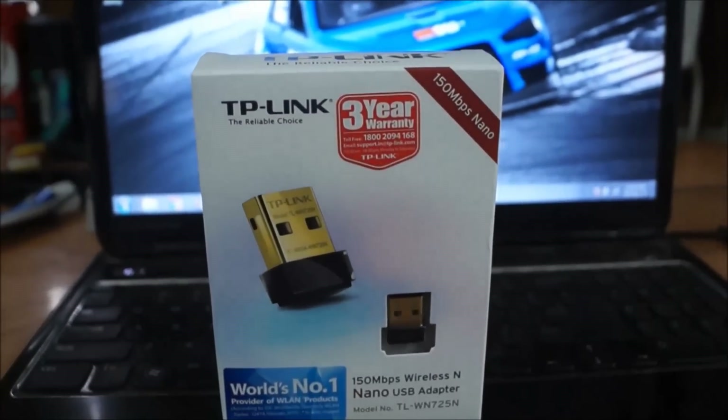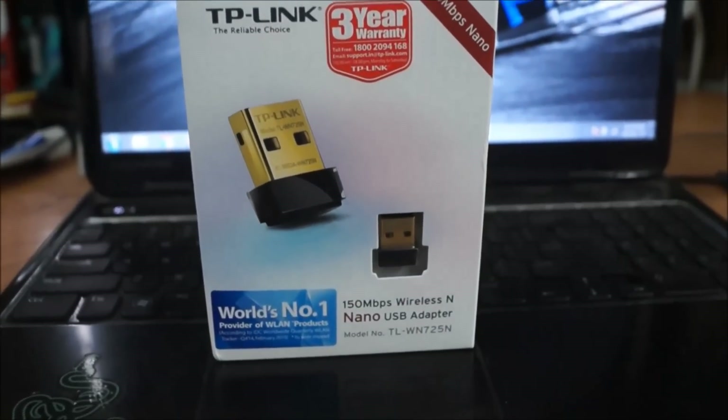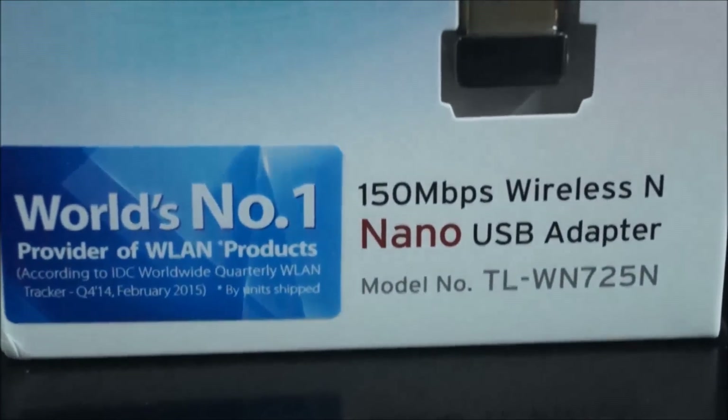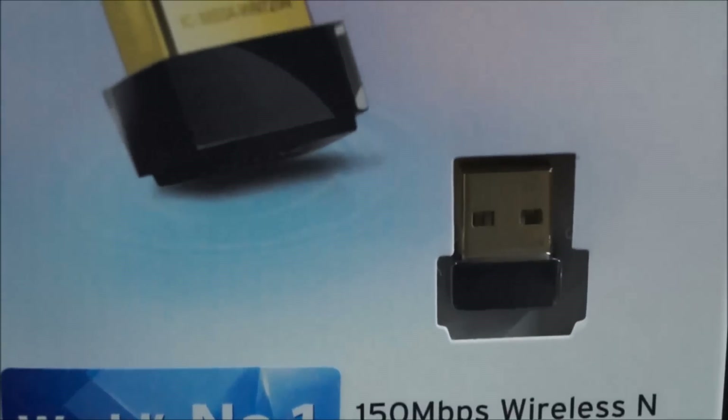Hey, what is up guys, this is Nish for TekkenTravel, and in this video we are going to be taking a look at how to make any PC wireless — that is, how to connect any PC to the internet wirelessly.